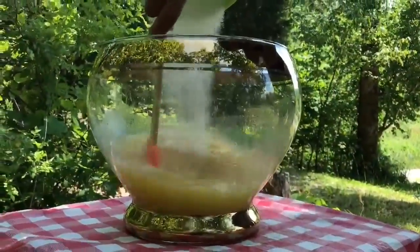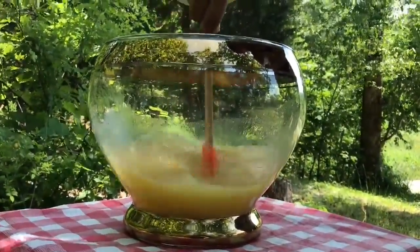We're going to add in three and a half cups of granulated sugar. We're going to stir that until all the sugar is dissolved. Now we're just going to give it a nice stir.